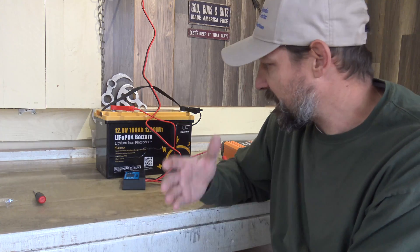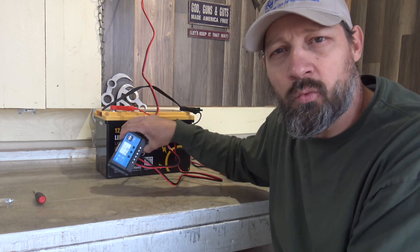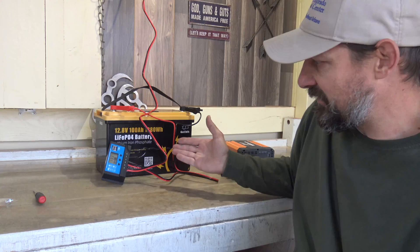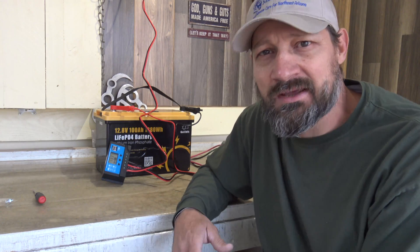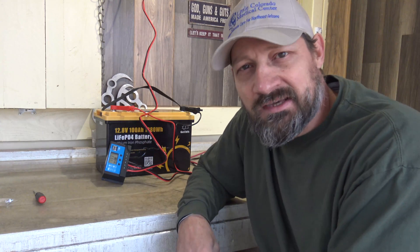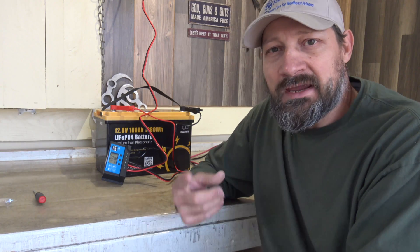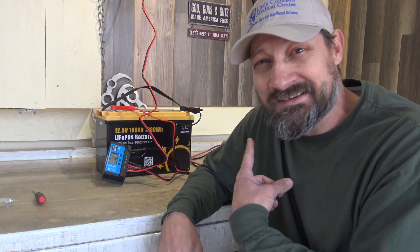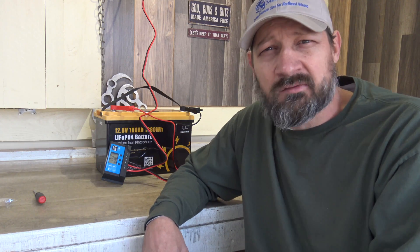That's it for today's video. This is the Vever 100 watt off-grid monocrystalline solar panel kit. As you can see, these wires are nice and thick. It comes with everything you need, with the exception of the battery and the power inverter. This was a nice kit — the panels are nice. They have 100 watt kits available and also 200 watt kits available. If you're interested, the link will be in the description box below. Thank you so much for tuning in today. I hope each and every one of you has a beautiful day. We'll see you on the next one — bye for now everybody.